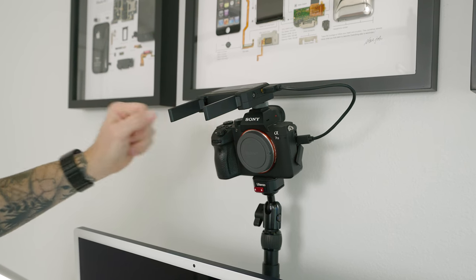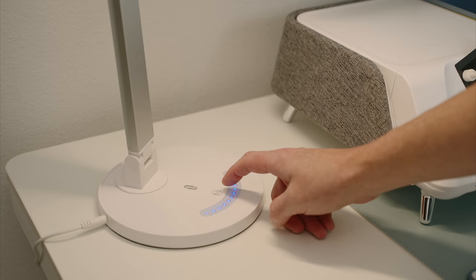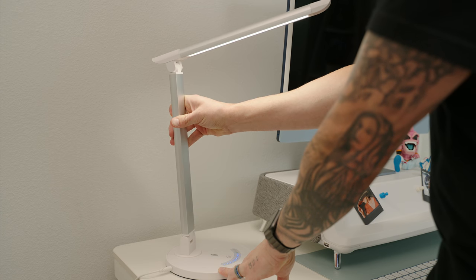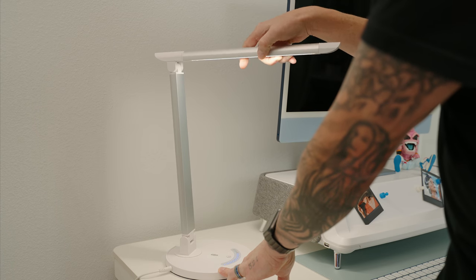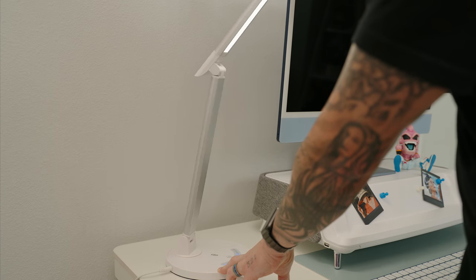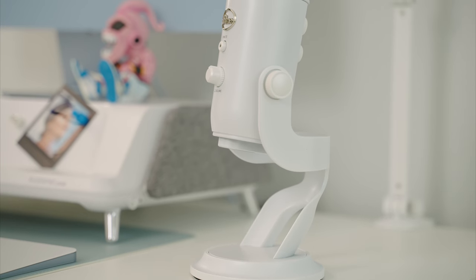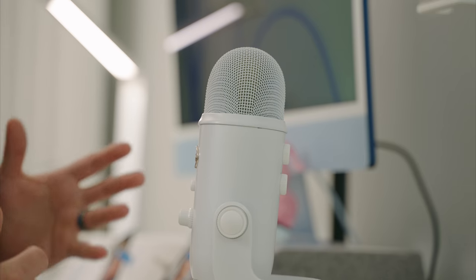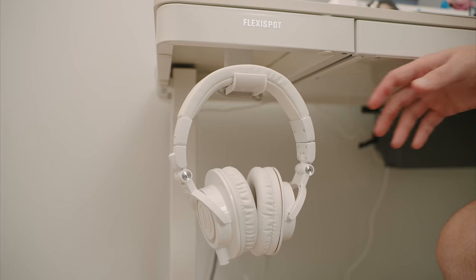For lighting, I picked up a TaoTronics LED desk lamp with seven stages of brightness and temperature control, plus multiple points of adjustment for easy angling. It doesn't have the best build quality — mostly high-end plastics — but the lower price and soft light output make it a good value. For audio, I wanted a mic that matched the setup and provided great sound, so I went with the Blue Yeti in the Whiteout color.